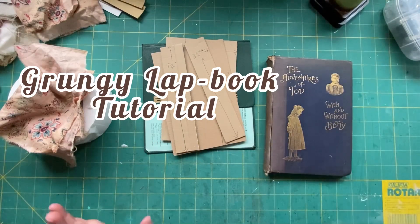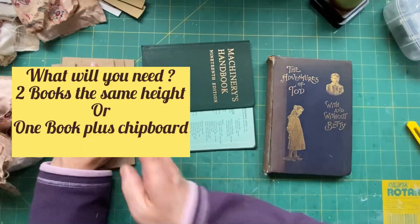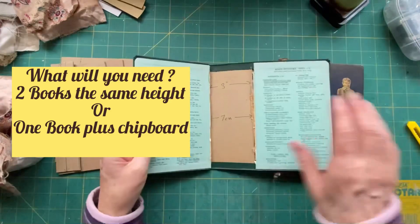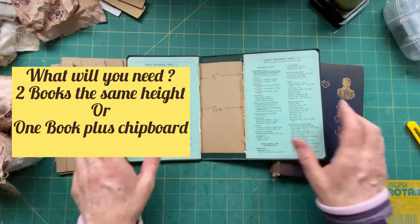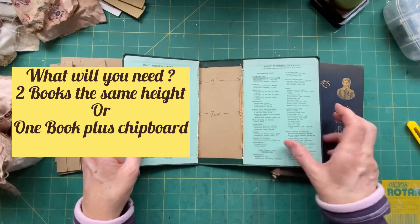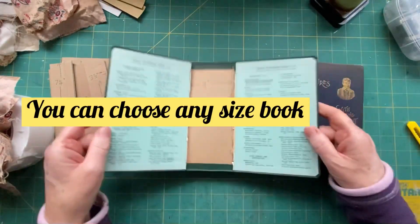The first thing you need to do is get yourself a couple of books or some card. I'll show you that later. I like to find one with quite a big spine for my base. This one is three inches or seven centimetres, and it's just an old machinery handbook. Not very exciting.